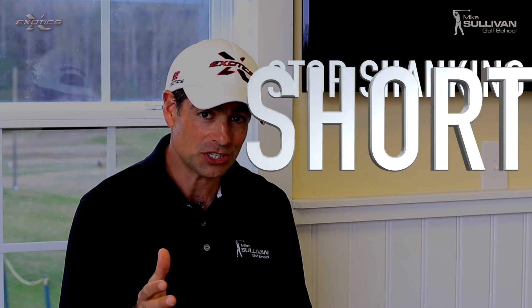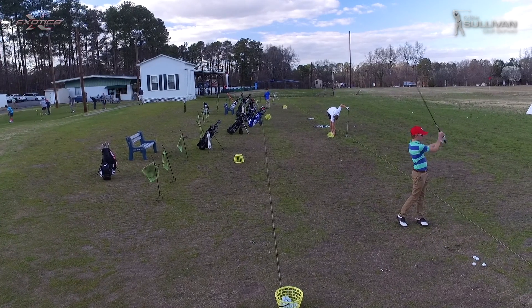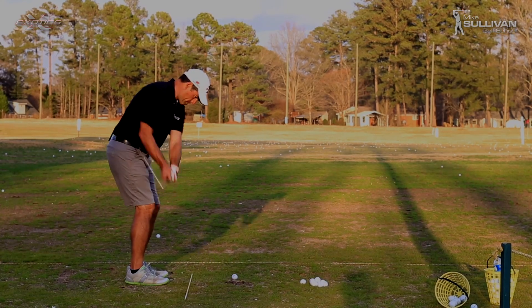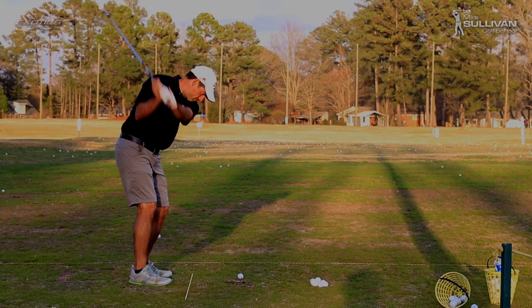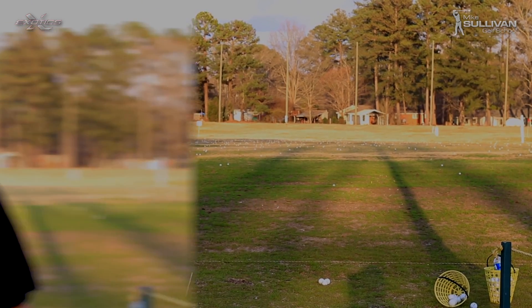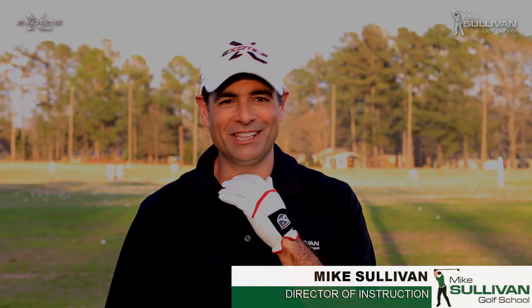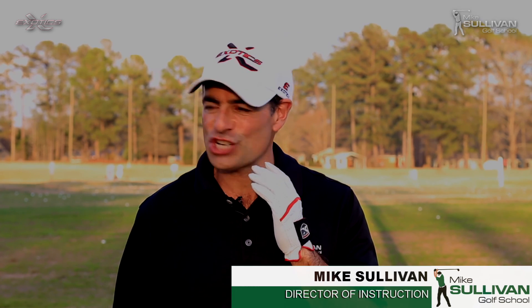I'm Mike Sullivan. Are you shanking your chips or pitches? I'm going to show you how to fix it. Has that been you? Have you just been completely baffled as to why in the world you can't hit a simple pitch shot, shanking it like crazy?